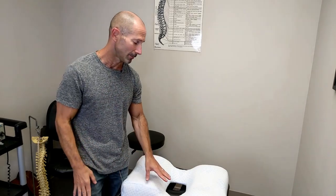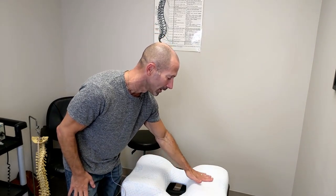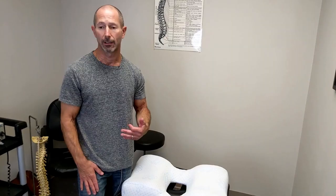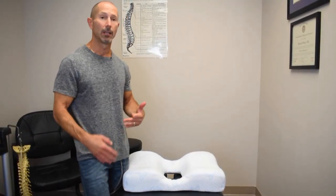It's nice how it flows onto the side also, because the two ideal positions to sleep in are either on your back with no more than one pillow, or on your side with enough pillow to keep your head in line with your spine. So the concept that Tim used to design this actually fits that perfectly.